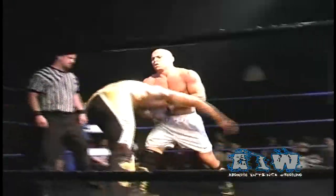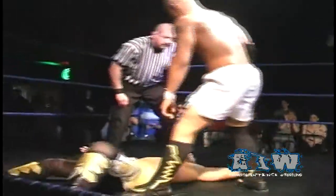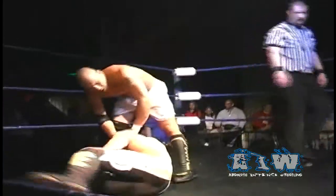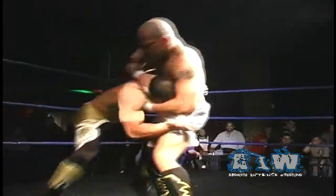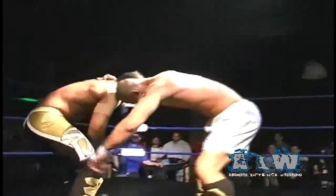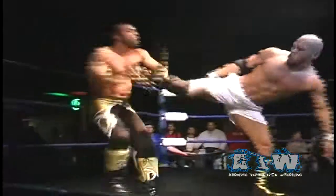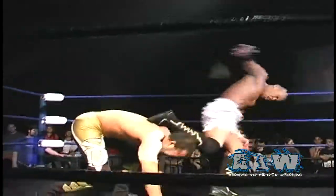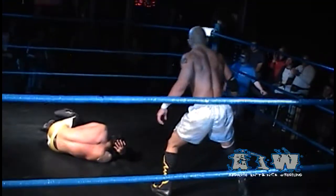Low Ki has taken control since this match returned to the ring, and a scoop and a slam — makes the cover, only a two count yet again. Sonjay trying to fight loose, trying to get some separation and take the offense back, but Low Ki with the reversal — a spinning back kick to the midsection and diving the foot down into the back of Sonjay Dutt's head, but once again only a two count.